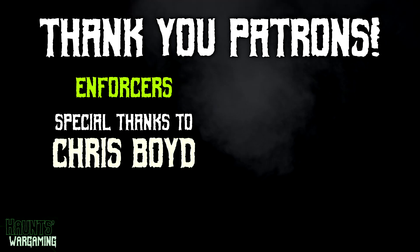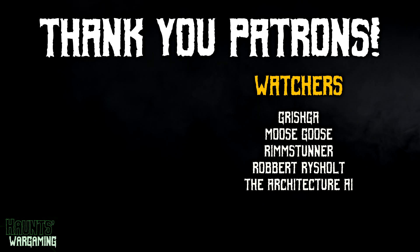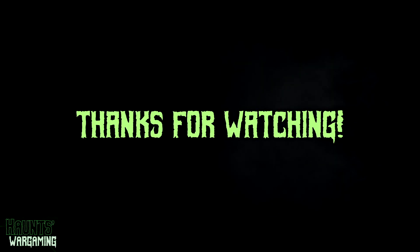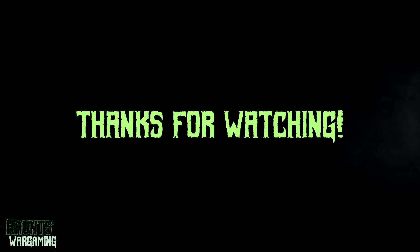That's it for now — I hope you appreciated this video. This video is brought to you by my patrons. If you want to help support this channel, Patreon membership is a great way to do that, and I also have affiliate links in the description. Thanks as always to my patrons for the support, and thank you for watching.